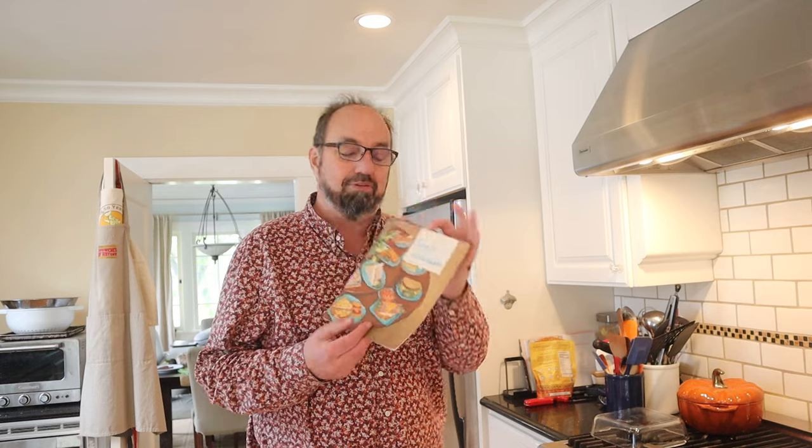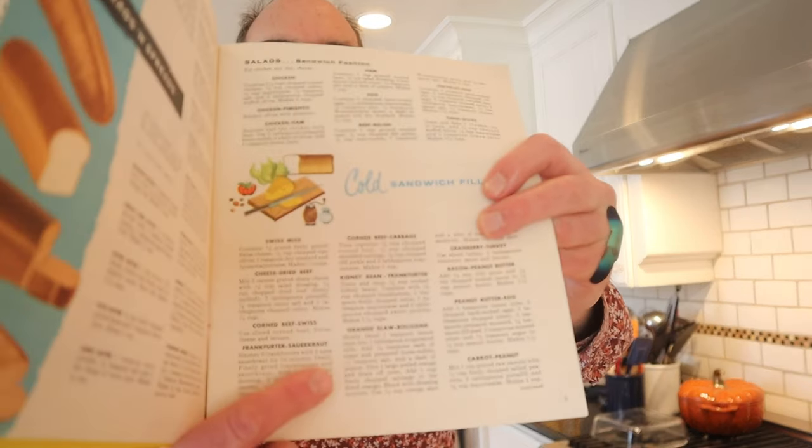And lest you think that I'm pranking you on April Fool's Day, it's from this. Turn to Sandwiches 1957 in the cold sandwich section. So yeah it's for real. It's terrible.